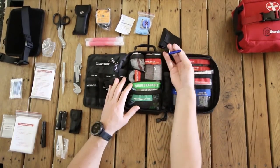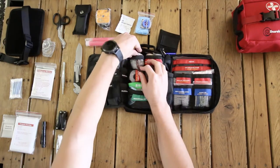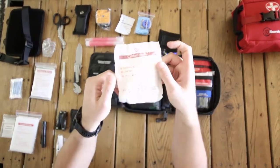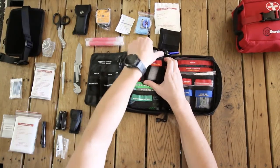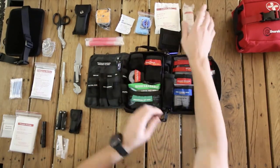Then we've got an emergency whistle. We've got cotton balls — these can be used for wounds, but they can also be used to build a fire. If you add some Vaseline onto them, it'll really help you make a fire quickly. We also have pressure bandages and hypoallergenic tape.